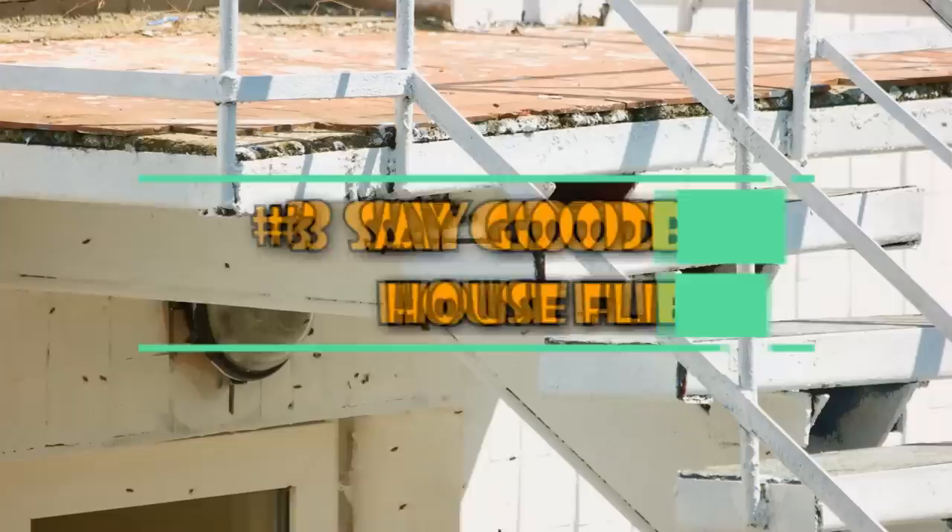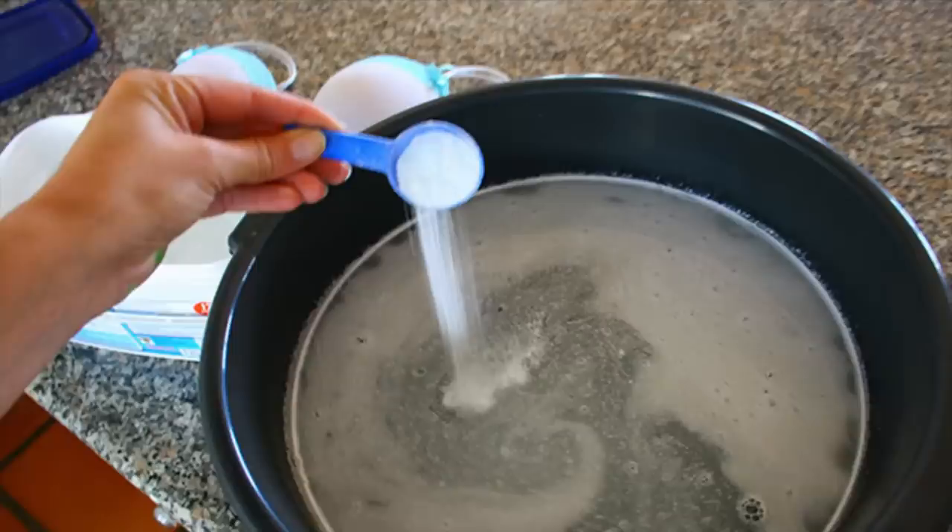3. Say Goodbye to House Flies. As annoying as insects in a house are, house flies are probably the most annoying. They fly in your ears, land on your food — they are an incredible nuisance. If you're tired of getting flies in your house, there is a way you can stop them in their tracks. Start with a bowl and pour some fruit-scented dish detergent into it.